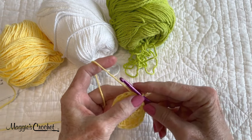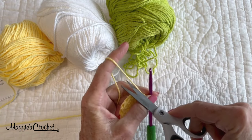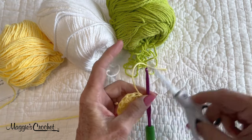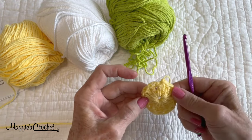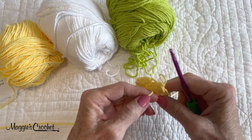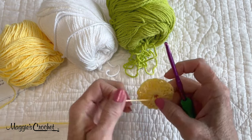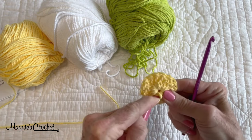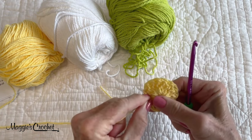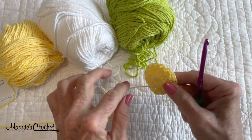Now I'm going to snip my end and pull this out and sew that end in later. Because I worked over the end of my starting chain, I can pull that end tight and it closes that up. Then when I sew the end in it'll be really secure.